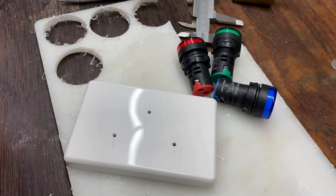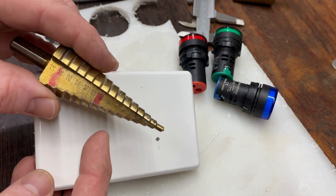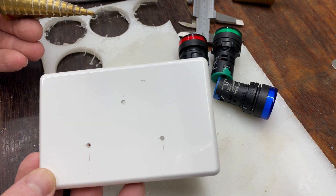Step drill down to the size, then I'll enlarge those three holes to the 20mm mark, double check everything and move on from there.